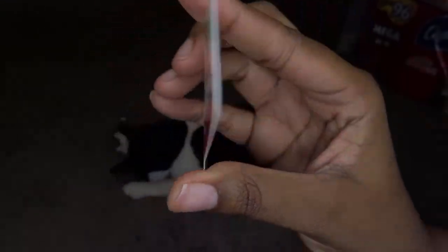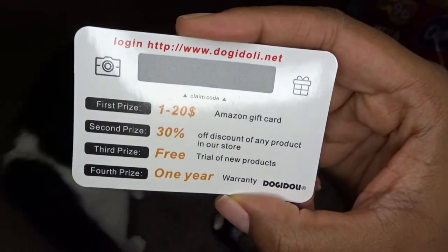I ended up purchasing mine from Amazon and I got a scratch-off coupon code card. I don't know if that's included in every single purchase across all sellers on Amazon — I just wanted to point that out. So just in case you don't get that, don't be surprised. I don't think it's actually supposed to be included; it just depends on what seller you are purchasing it from.